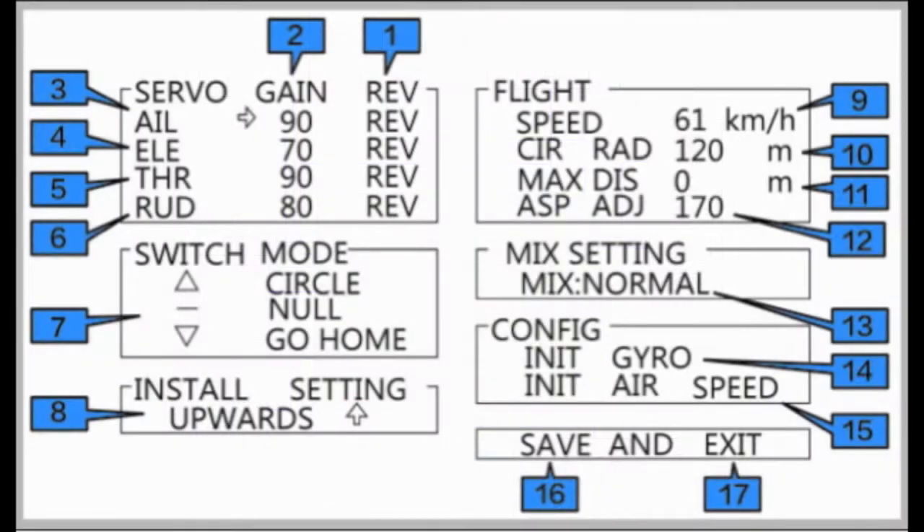The other thing you want to verify is that your gyro is moving everything in the correct direction. On the RC Groups review there are images to show you how to do this. What you're looking at now is a screen that you can get to from your transmitter — you toggle from ABM to 3D on your transmitter six times and this screen will pop up, allowing you to change things like gyro direction and switch modes.